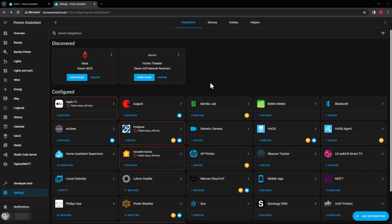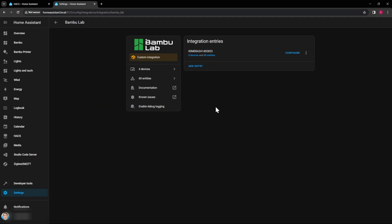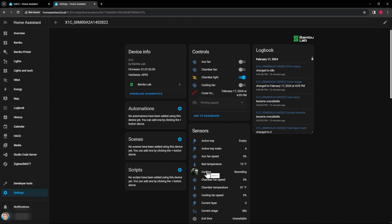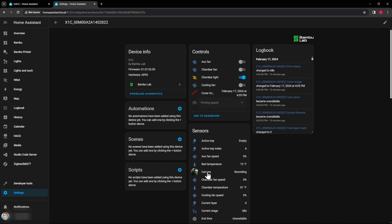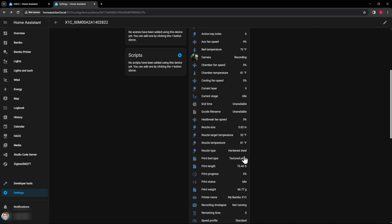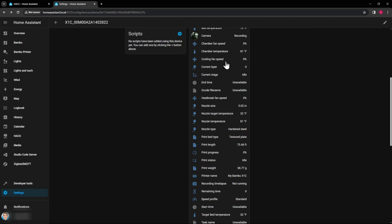At first it only showed two devices — the external spool holder and the X1C — and the camera wasn't working. I turned the X1C off and back on, and now it's showing four devices: the X1C, both of my AMS units, and the external spool. The camera also seems to be working, though with a slight delay. You can also see fans and lights, and you can even turn the light on and off from here.